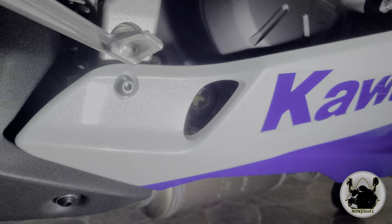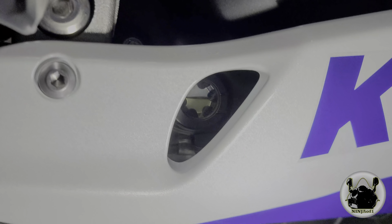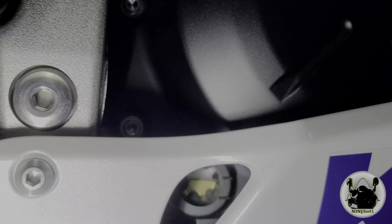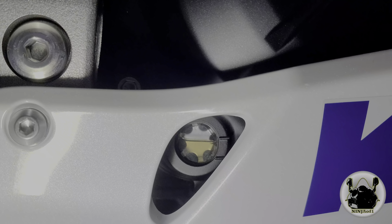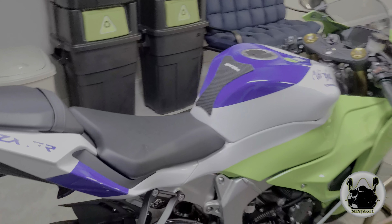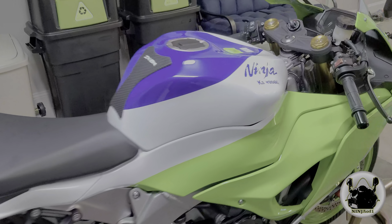Now it's time to check the oil level, and it looks like we're doing pretty good here. We're just below the top level mark — awesome! That pretty much takes care of the oil change. Now we can move on to the rest of the mods. She's looking really good.